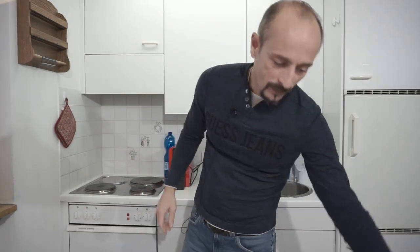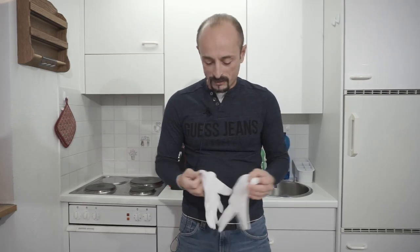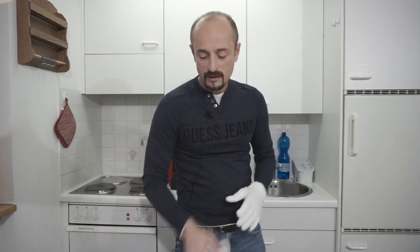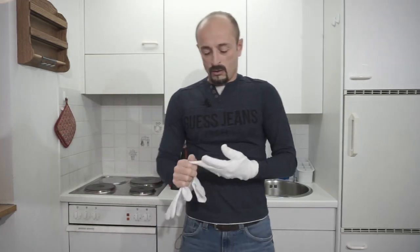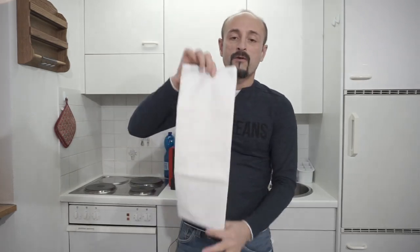In some restaurants you use white gloves — with those you can carry hot plates, and if they are extremely hot you can use both a napkin and white gloves. But that's up to your manager and depends on the restaurant you're working in. We'll assume you're not allowed to use gloves, so we're using napkins, folded just like shown.